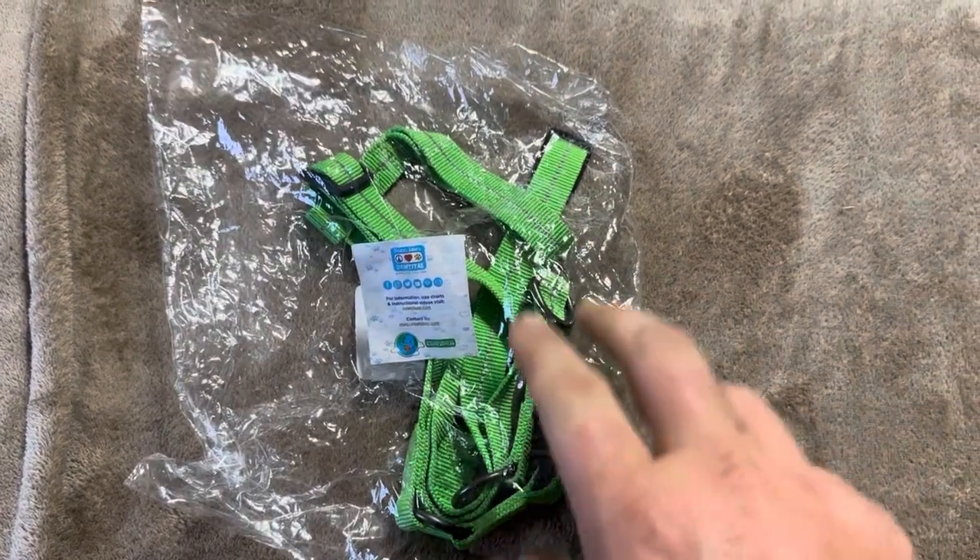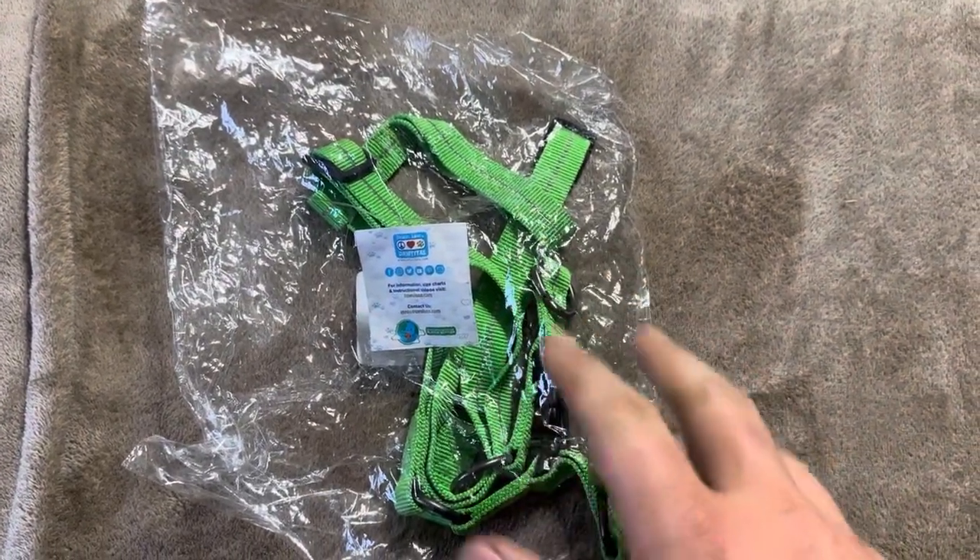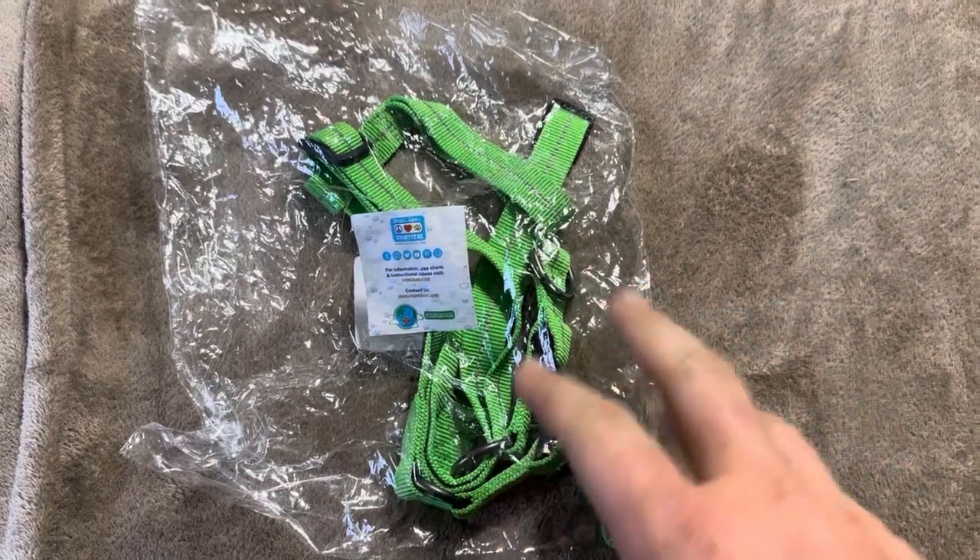Today I'm going to be reviewing this Paw Titta's Dog Harness, and this one is made of recycled material. This is the green option.